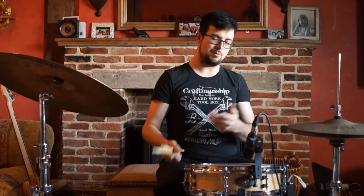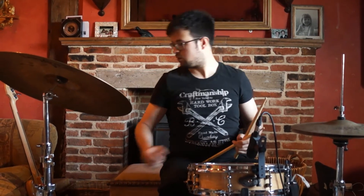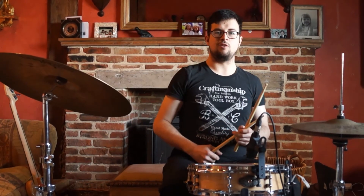We're going to do the very basic crotchets on the bass drum, and then two and four on the hi-hat.